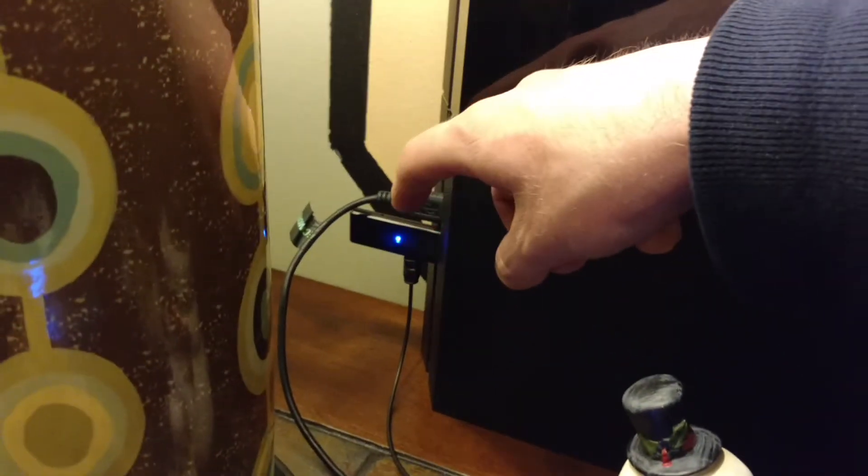Quick setup here. This is the cable that came with the headphones, and then that's the transmitter. That goes into the USB in front, and then this is an optical cable — it goes in the back of the PS4.